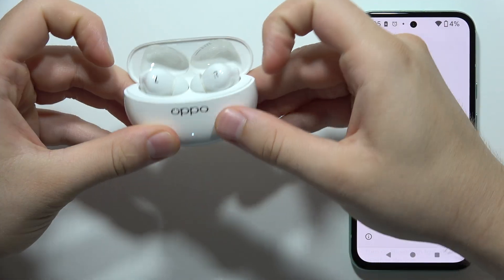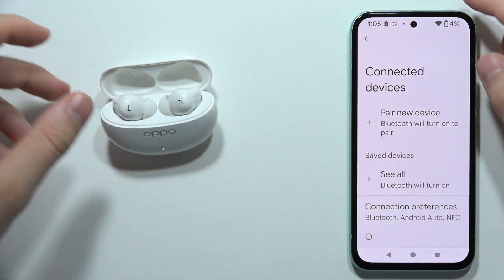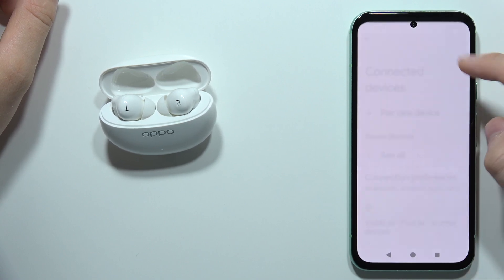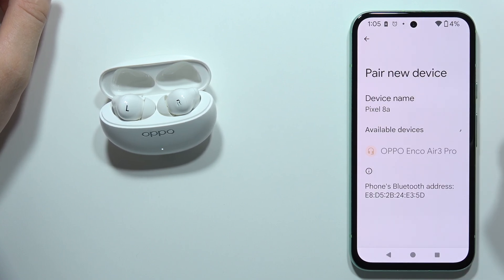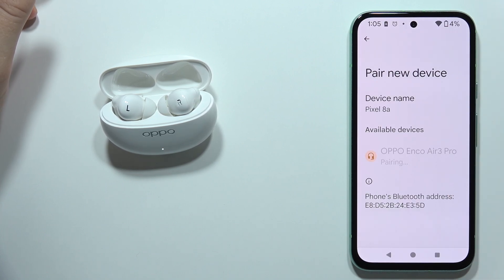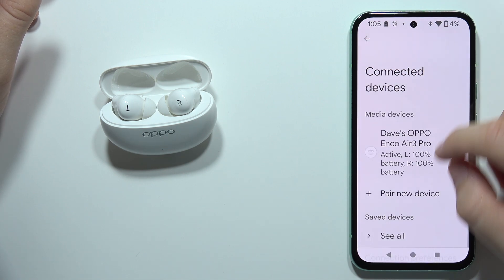Now when you put them back inside the case, you will see they are blinking again. Turn Bluetooth back on your device, go into the pair device list, and you can now find them. Click on them to connect and click 'Pair'.